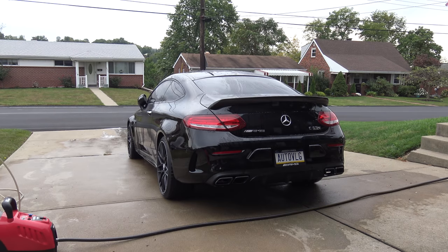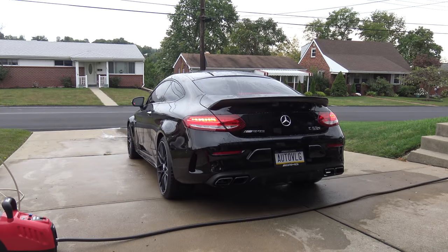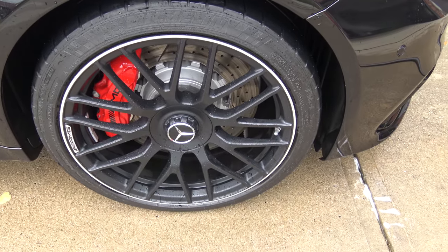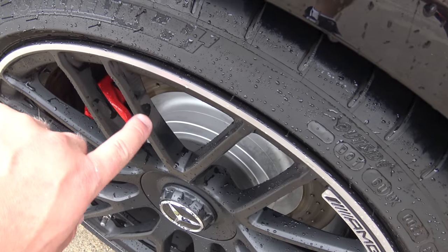Now it's time to rinse it off. The car is pretty much hosed off. What I usually do now is pull the car out of the driveway and then pull it back in nose first — that gets the wheels rotated. I feel like there's always a spot I miss because these wheels have several spokes and are a little tricky to clean. They look pretty good, but I can see right there I missed a spot, so I'm going to redo that.